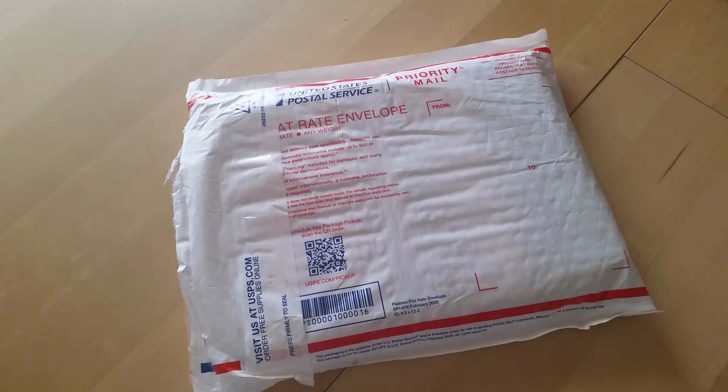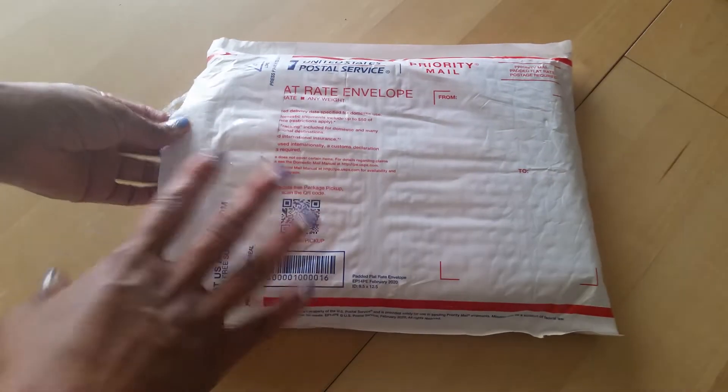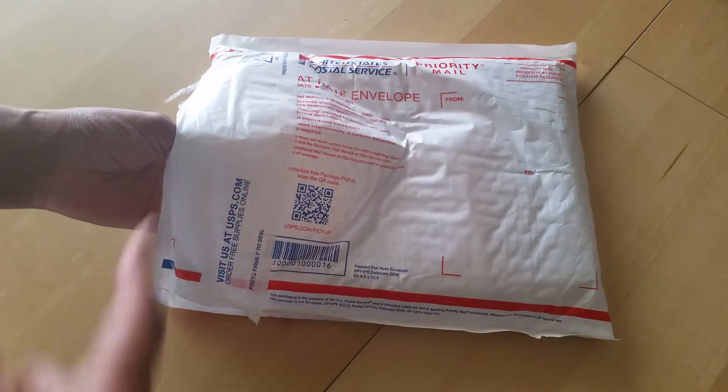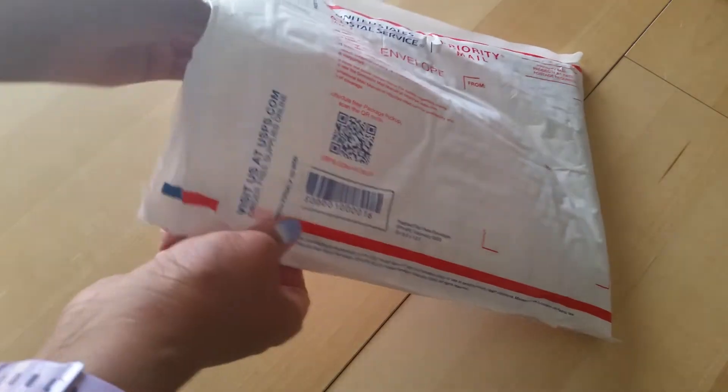Hey everyone, Desiree here. In today's video I'm going to be doing an opening of my latest order from LimeLife Planners. I've been waiting for this for a while and I'm very excited to share it with you. This is something I ordered on Black Friday because she was having a big sale.